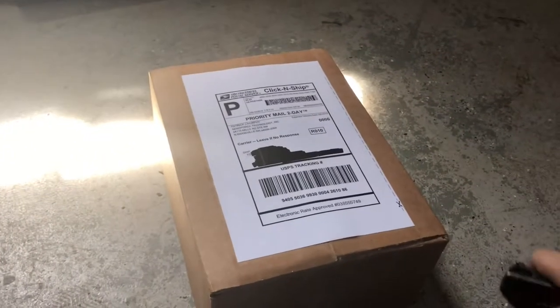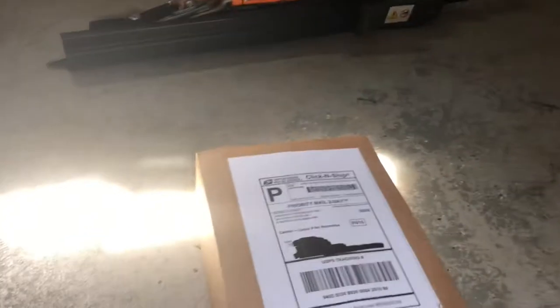What's up YouTube, today I'm gonna be installing some gauges on the white tiger. Here's my package — this should be my gauges. I ordered two of them, I can't remember the name of it — Air Force. Let's go ahead and see what they look like.